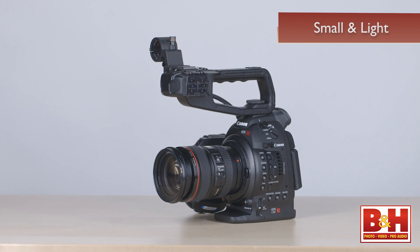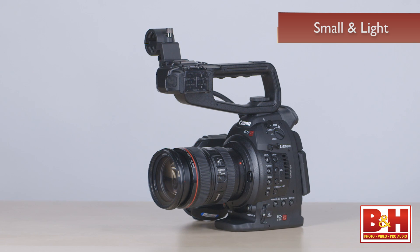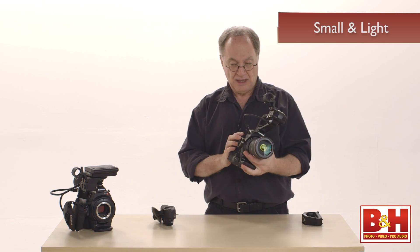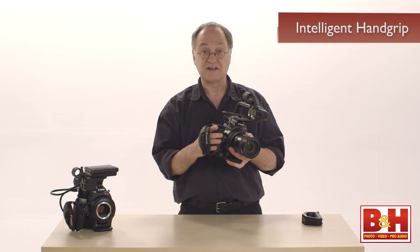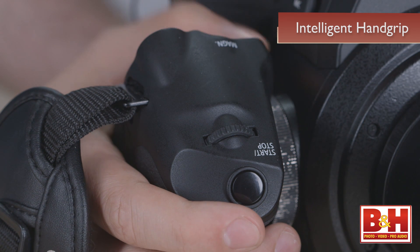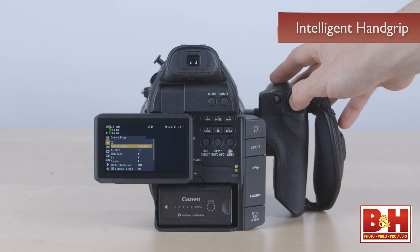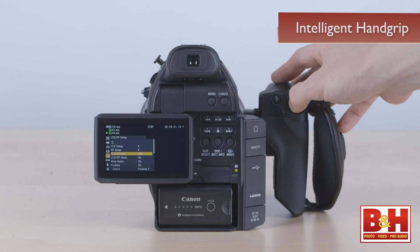In terms of ergonomics, the C100 is small and light, especially when paired with a small light lens like the EF 24-105 L series zoom — the kit lens Canon has selected for this camera. I could hold this all day. You'll need the hand grip; it's the same intelligent hand grip that the C300 uses. On the C100, the only way to change menu settings is through the joystick on the back of the hand grip — there is no separate button, knob, or dial for menu selections. So you won't see many C100s used without the hand grip attached.